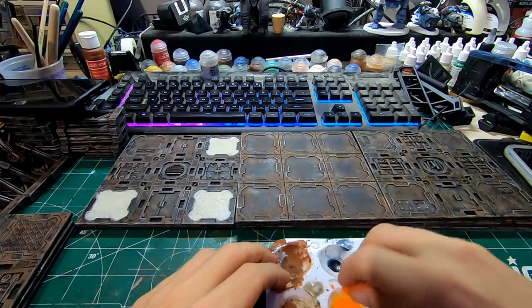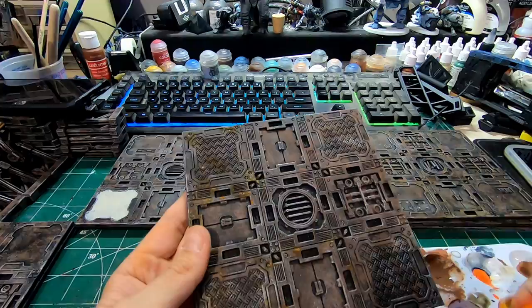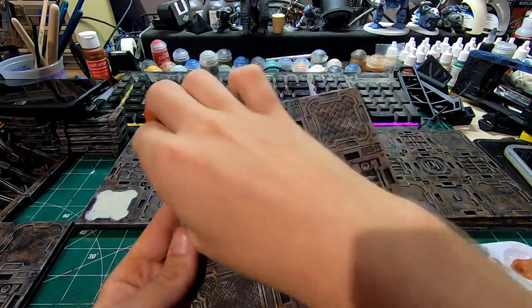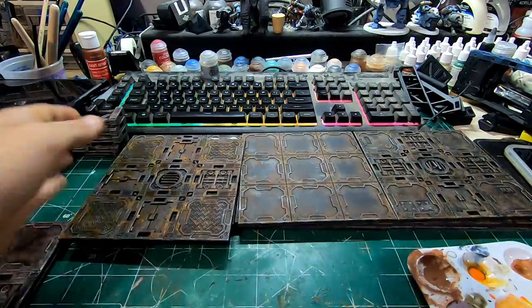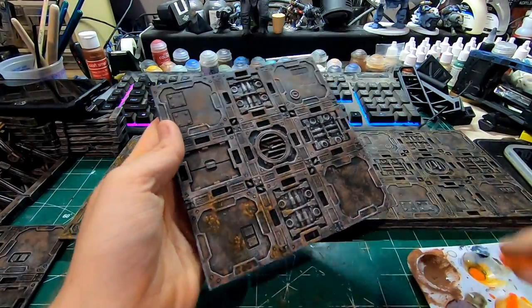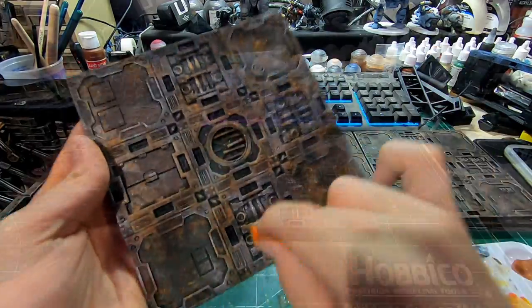Next thing I do, I apply an orange filter — just very watered-down clear orange Vallejo paint — all over, to just kind of give it a little bit more pop on those brown areas and bring out a little bit more of an orangeish hue, like some rust is starting.